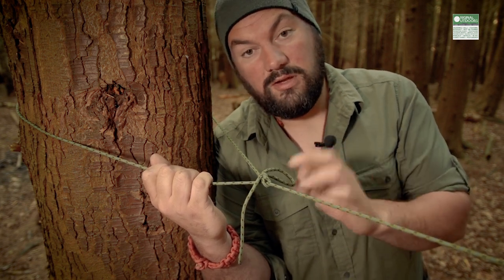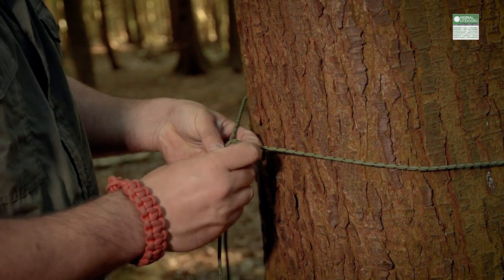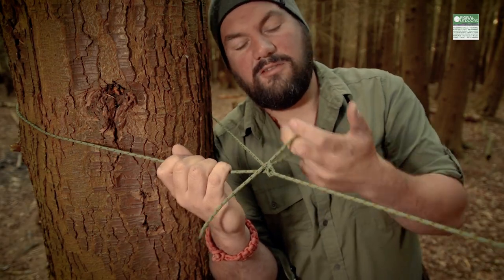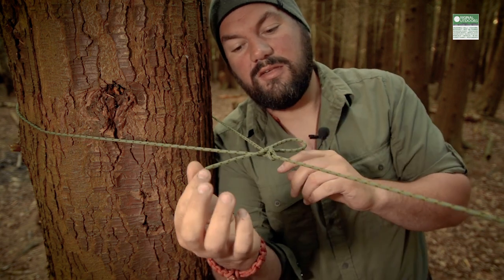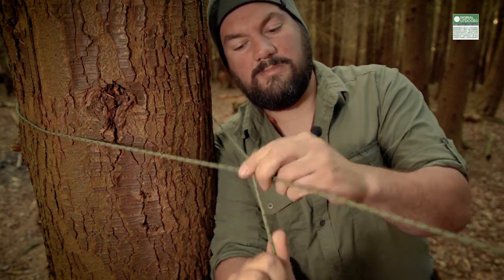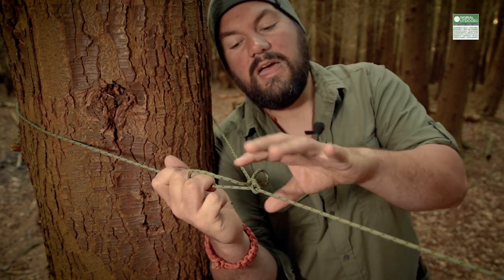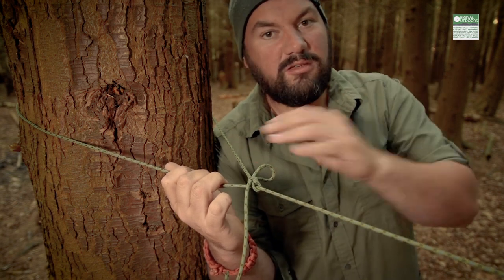What matters is what that knot does. The first knot I tie is a releasable knot — a version of a bowline finished in a way to make it releasable. What matters is that it is releasable under tension. For this particular knot, if I pull on this little tail here, this loop will start to close down and eventually pull through and the whole thing will come undone. This means that when I'm finished with the ridgeline, even if it's become wet or even frozen, I can put some force on that tail, pull it, and the whole thing will come undone very easily without having to cut through it or leave any behind.